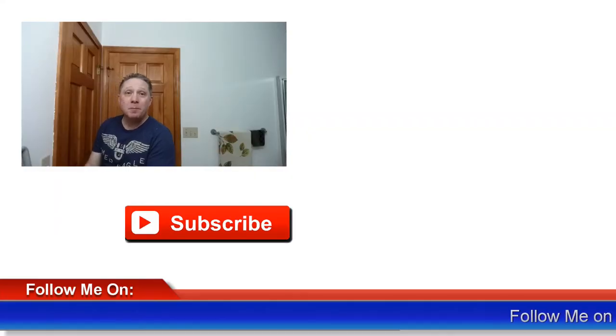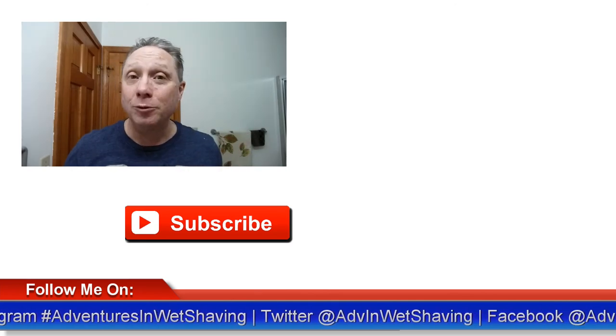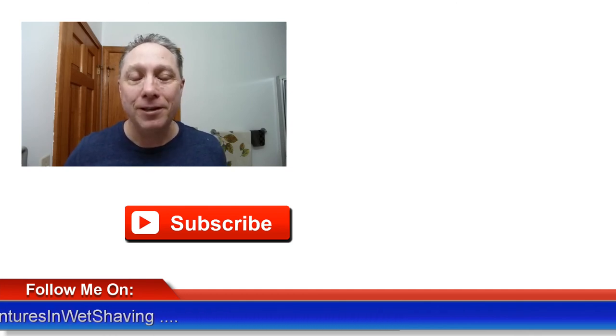All right, pass one complete! Let's get that washed off and see how we did. Nice — good first pass, good beard reduction. Coming up next is a pass and a half, so click here to see that and how the shave ends. Click down here on a video specially picked out for you, or over here to subscribe. Like, comment, share this video with your friends — have a great shave and a good day, and I will see you next time on Adventures in Wet Shaving.